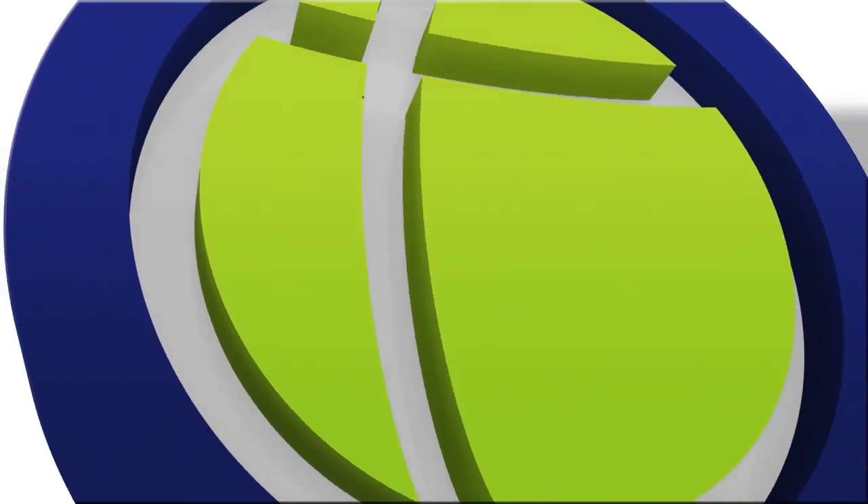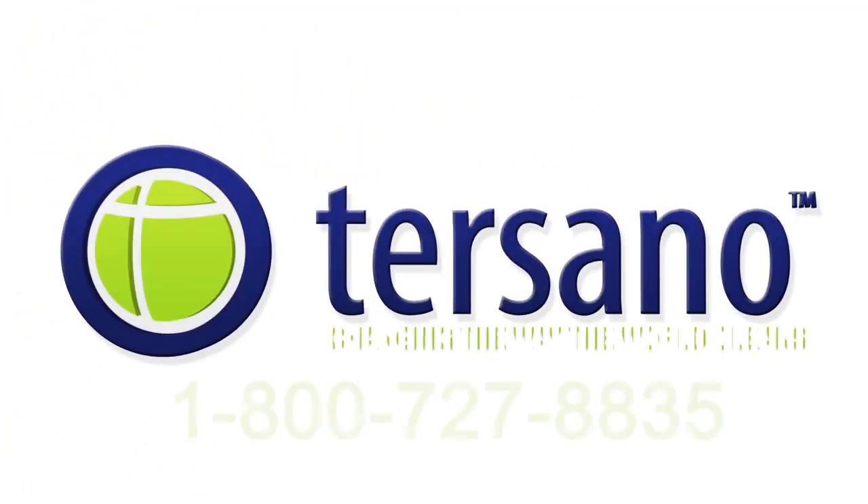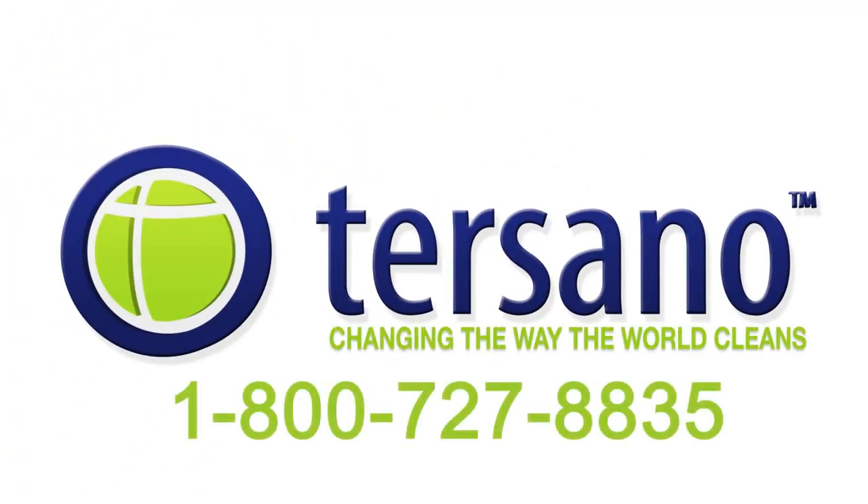If you are having any issues during installation, please feel free to call our toll-free service line at 1-800-727-8835. For more information, visit www.tersano.com.au.